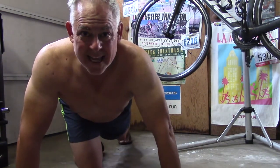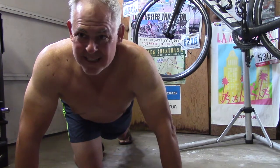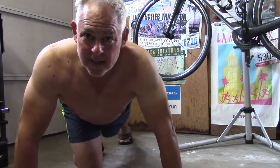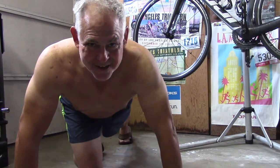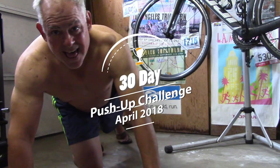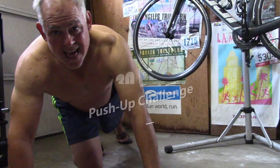Well, that's the first 10 — nine more sets of these throughout the day and I'll be there. I'm sure it'll get easier over the 30 days.